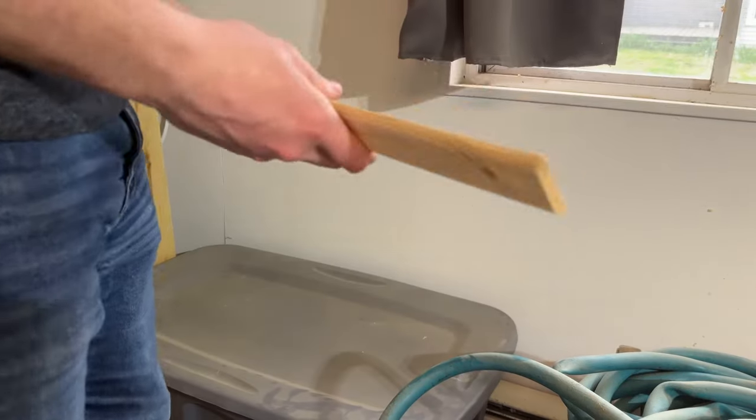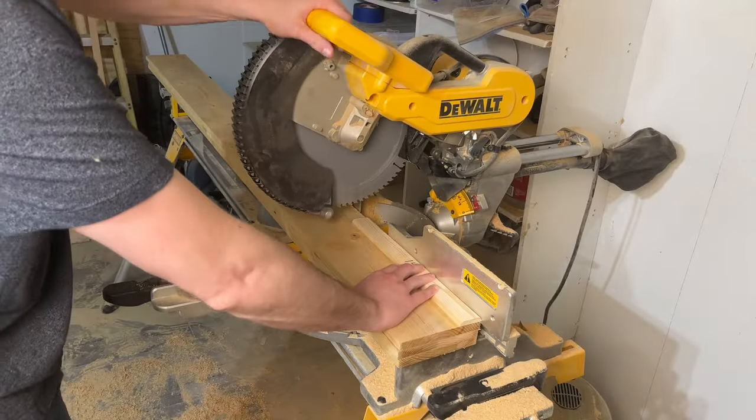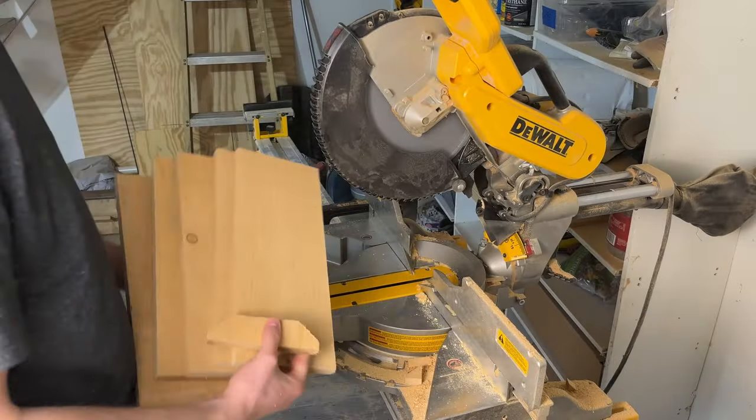Just use some scrap wood, like those 2x4 round-over edges you've had for three years but can't bring yourself to throw out — I know you have an entire bucket of them somewhere. Measure out 14 inches, make the cut, and be sure to label it. Use that stick to measure and cut three pickets down to 14-inch panels. You should end up with 15 panels total.